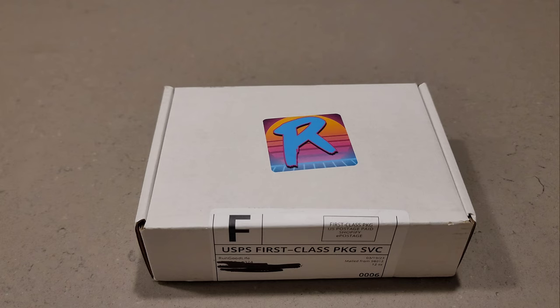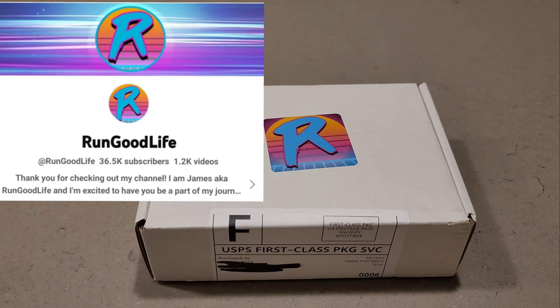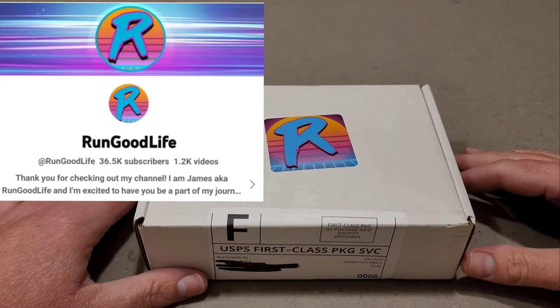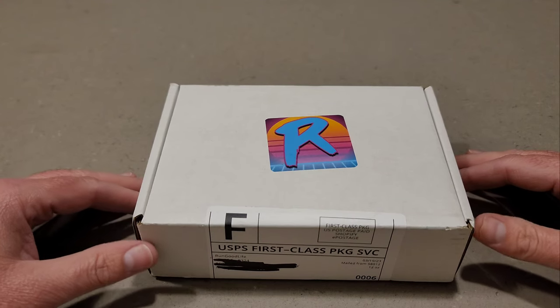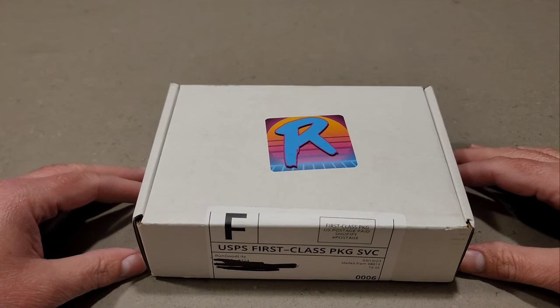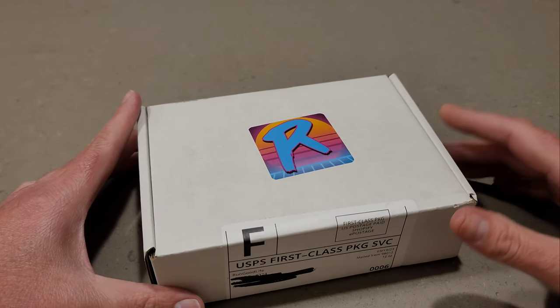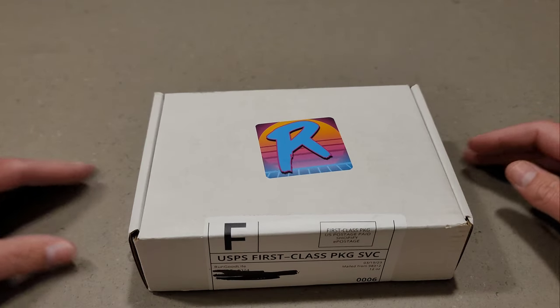Hey everyone, Brad here from Doogie's Dugout. Today I've got a box that I ordered from Run Good Life. You guys have probably heard of him before — he's a huge YouTuber who rips all the sports cards and does a lot of breaks. Him and Jabs are probably the top two that got me back into the hobby.